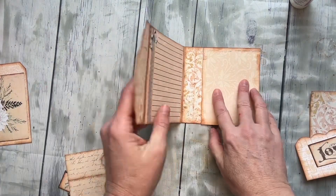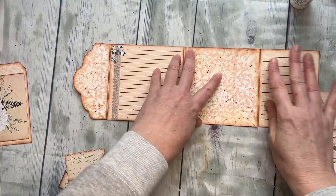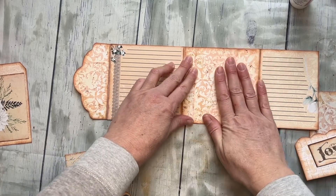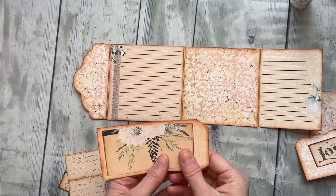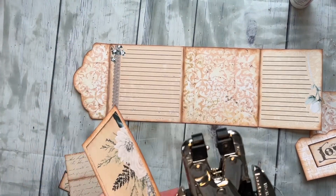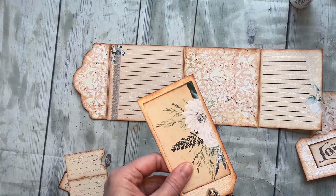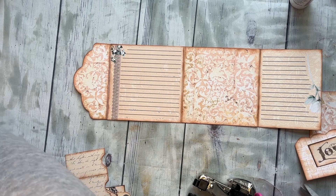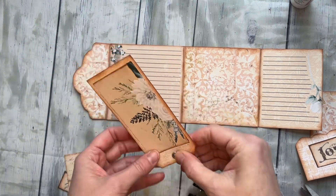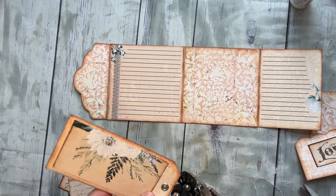I'm going to leave enough room so everything folds really nice. All right, so there's our main piece, and in there goes this cute little card. I'm going to go ahead and put a little eyelet in there this time, embellish this one a little bit for you — and obviously you can embellish however you want.